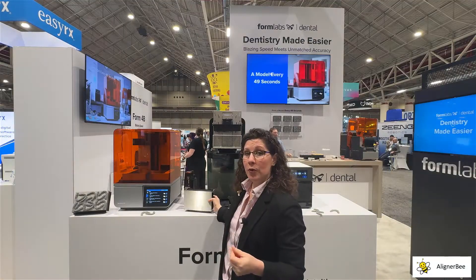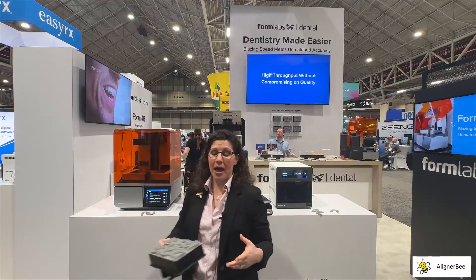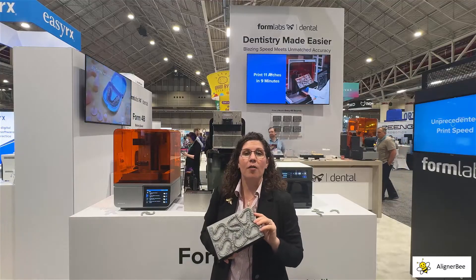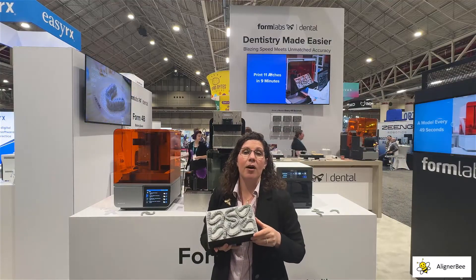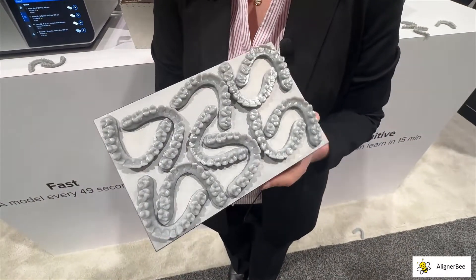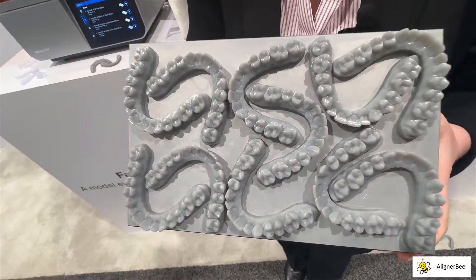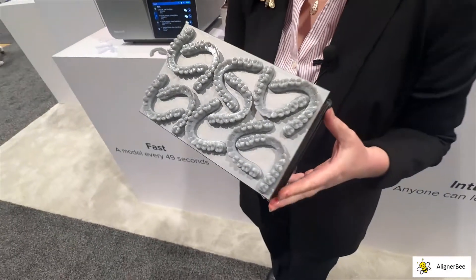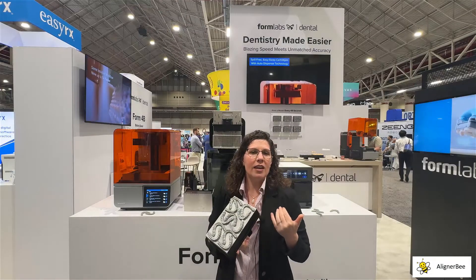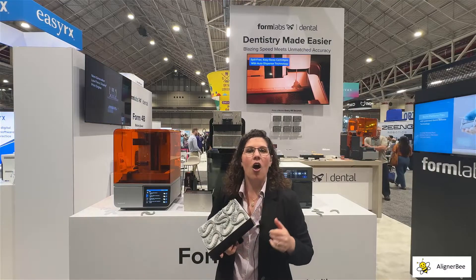With the new mask SLA printing style, we can print a large number of models — for instance, we have 11 models here — and all will have the same print time whether we print one model or all 11. This build platform was printed previously in eight minutes, creating a great speed reduction so that we can have retainers and aligners ready for our patients on the same day.